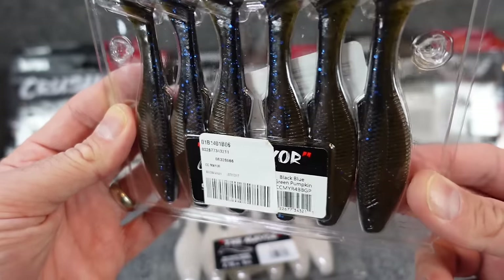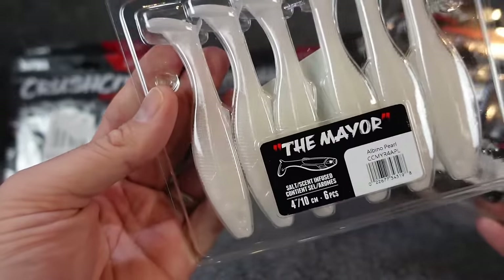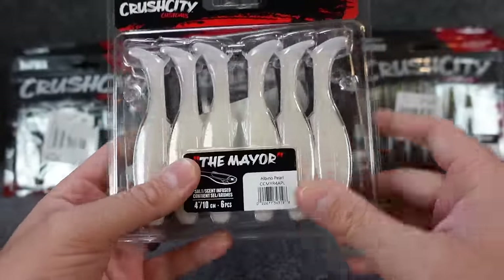We'll see how these do — I think they'll be a good trailer. Just rigging one of these up, I think this four inch will be good on like a little ball head this time of year. So we'll see if we can get something on those. I like them.